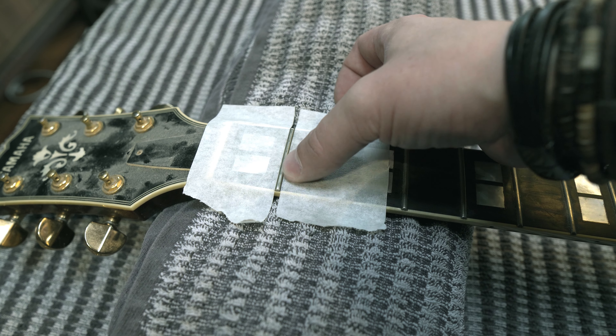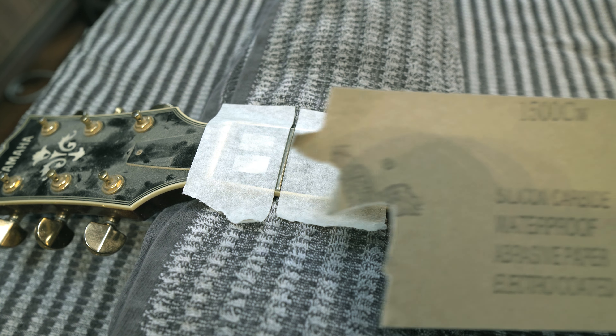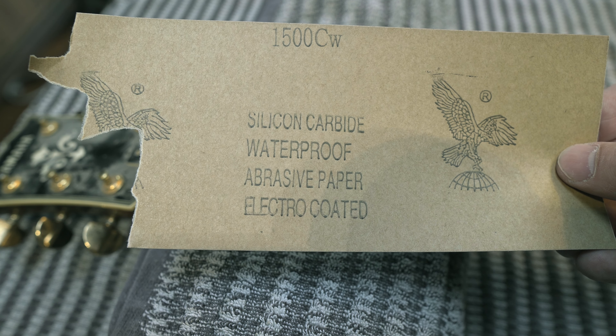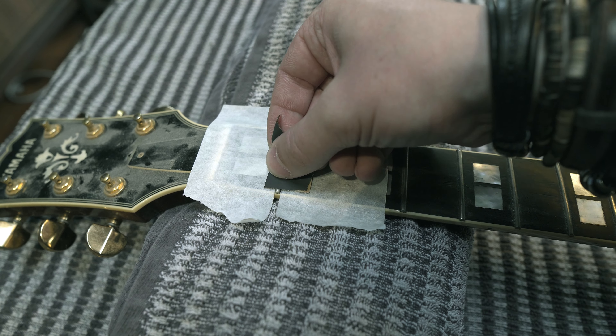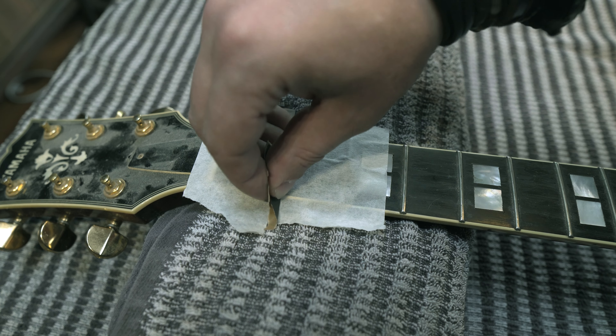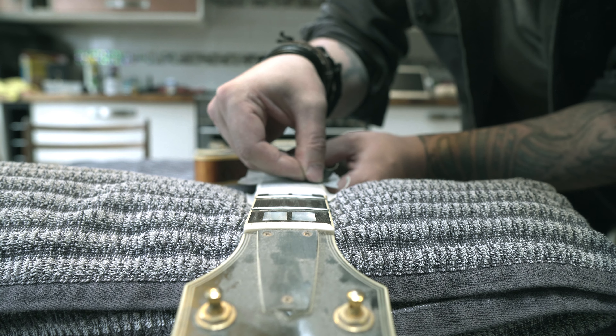The next thing to do is to look at the frets. If the guitar needed a re-fret, I would pass it on to someone qualified to do that. In this case, however, the frets are still pretty good, so all I'm going to do is give them a polish. For this, I tape off the fretboard with low-tack tape and I use a high-grit sandpaper that's going to make these bright and smooth without cutting into the fret material. This is a process you really want to take your time with. Anyone can do it, but patience is the key. Go slow and keep checking your work.